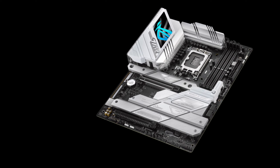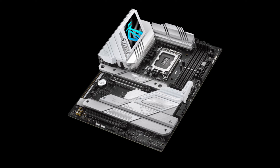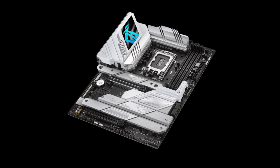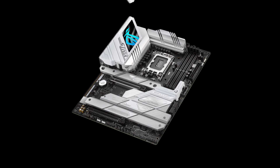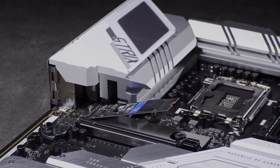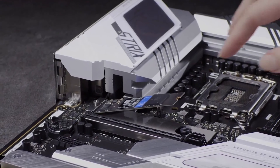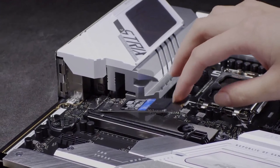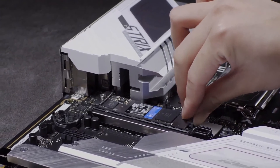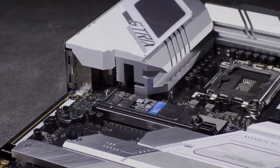With one PCIe 4.0 M.2 slot with a heatsink and backplate and four more PCIe 4.0 M.2 slots with heatsinks, there is ample, fast SSD storage. Abundant rear I/O like 20 Gbps USB, HDMI 2.1, and PCIe 5.0 x16 complement the high-speed PCIe 4.0 and 5.0 throughout for a future-proof foundation to build a powerful gaming rig.